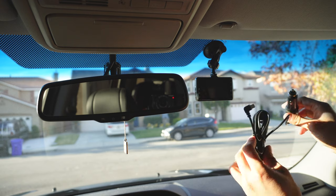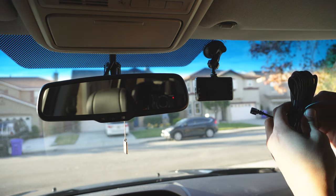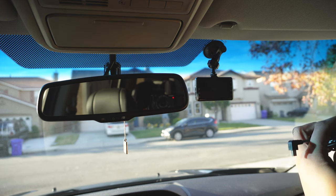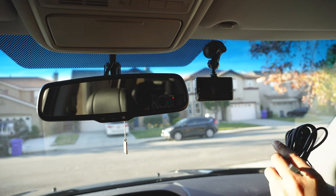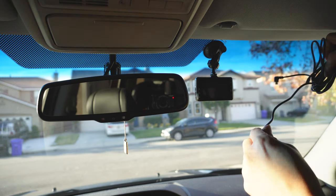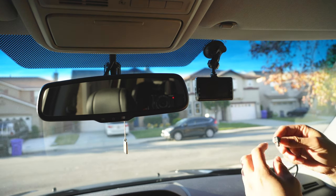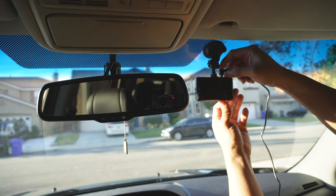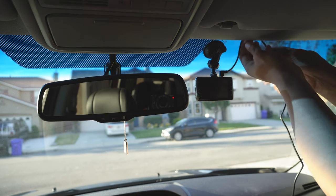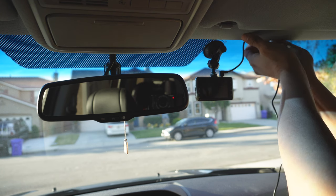From here, take your car adapter with the mini USB end and go ahead and undo this tie. They do supply you with ample cable length. The USB port is actually up on top — go ahead and plug it in. I like to tuck the cable into the headliner, in between the headliner and the windshield.